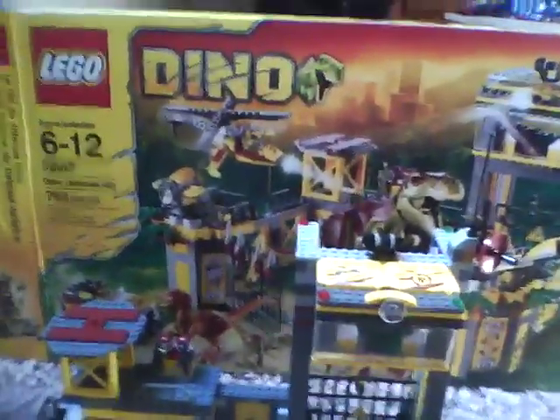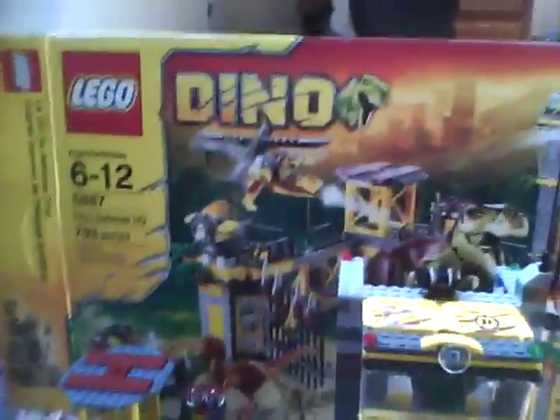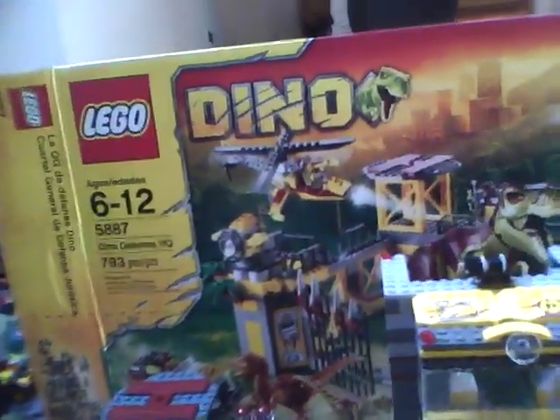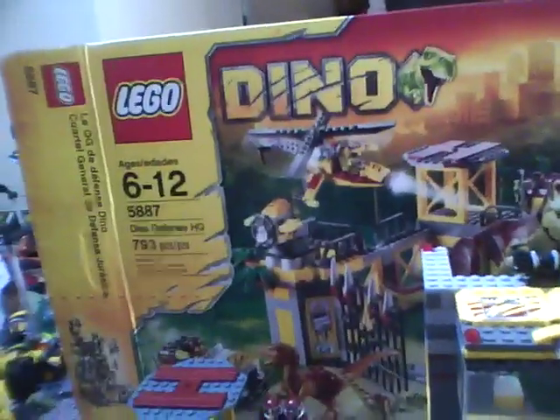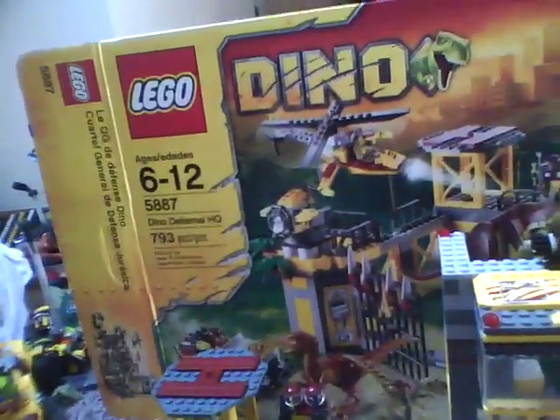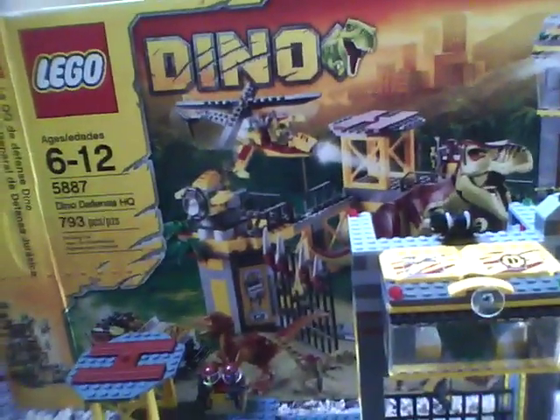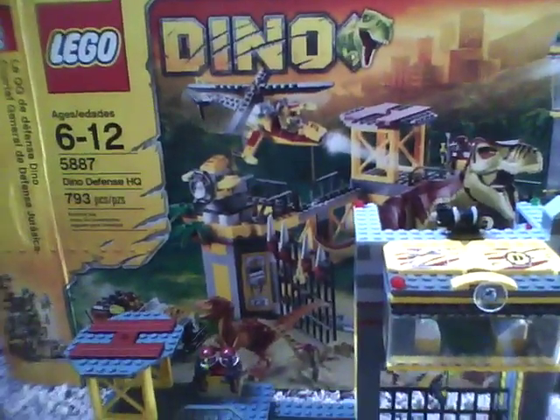Hello, this is NickLegoStava, going to be doing another LEGO Dino review. This is set 5887, Dino Defense HQ. It's 793 pieces, costs about $100, and it comes with four minifigures. I'll start out with the minifigures, like always.